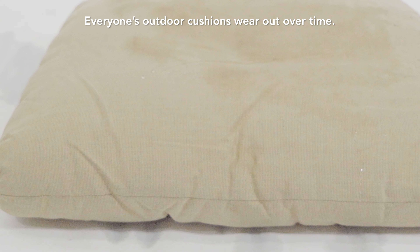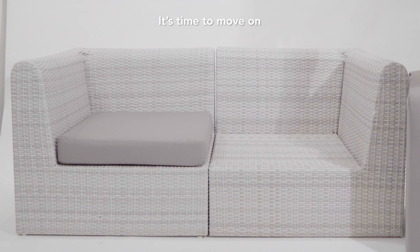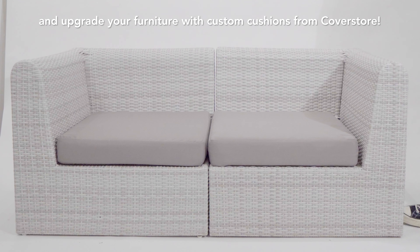Everyone's outdoor cushions wear out over time. It's time to move on and upgrade your furniture with custom cushions from CoverStore.